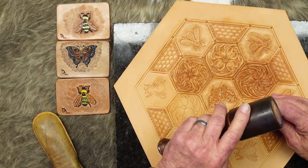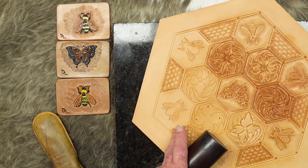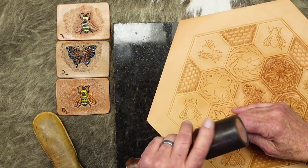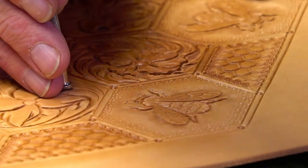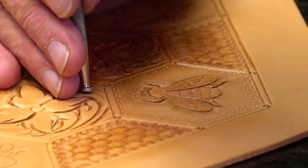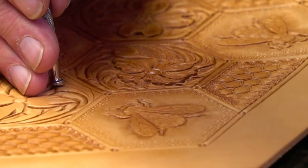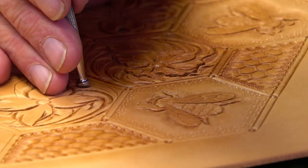The bevelers we sell that are equivalent are a PB013 and a PB012. Crystal was wondering about the different sizes of cedars that we have. We're actually kind of short on cedars right now. I think the Chinese New Year has this backed up — they should be coming back to work soon for us to get some.